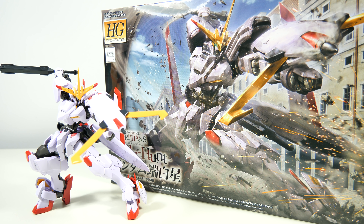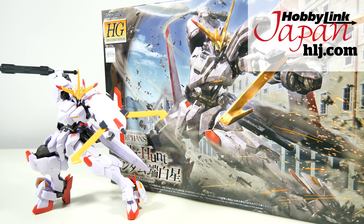Hey guys, Kakarot197 again! This time with a review of the high-grade Gundam Hajiro Bushi from the Iron-Blooded Orphans Order Hunt mobile game. And this model kit was provided to me by my favorite online hobby store, Hobbyling Japan.